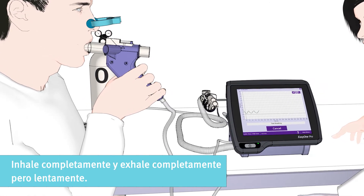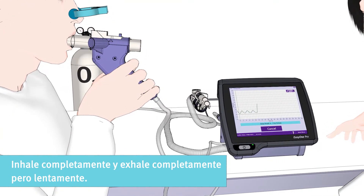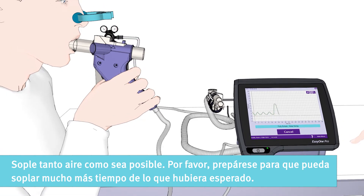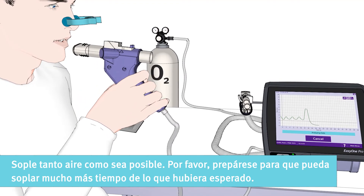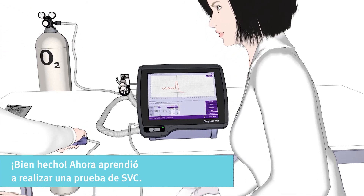Please inhale fully when instructed and then exhale fully but slowly. Please blow out as much air as possible and be prepared that you will be able to blow out much longer than you would have expected. Well done! You now learned how to perform an SVC test.